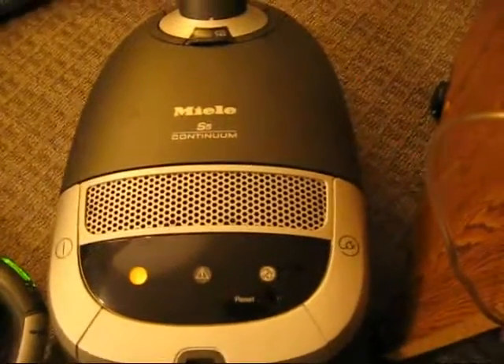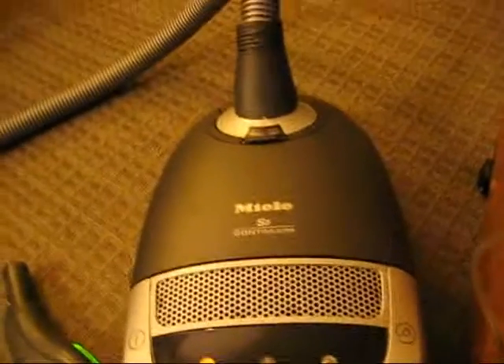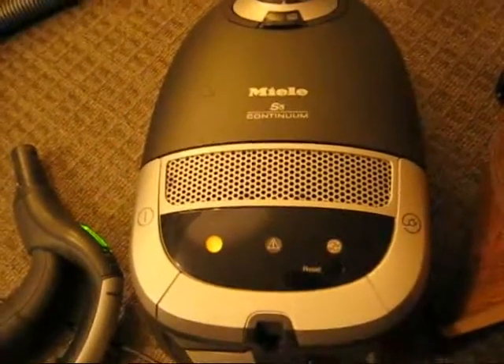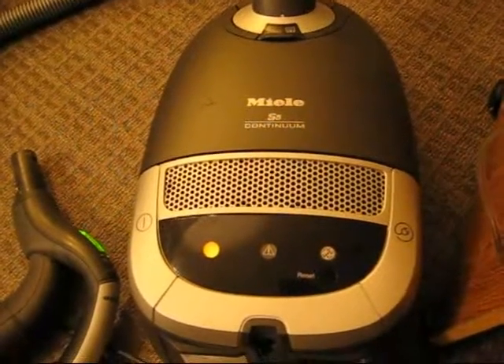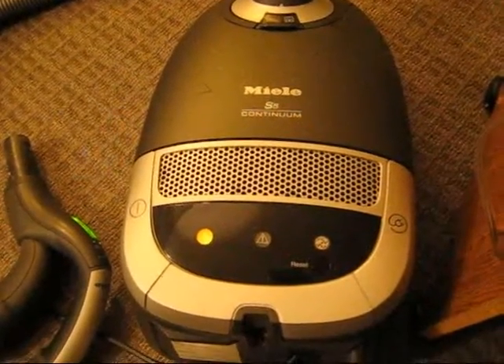Today I'm going to test my Miele S5 Continuum Vacuum with a particle counter. Every test I've ever seen with a particle counter on these is done in a shop with a brand new bag and a brand new HEPA filter. In this case the HEPA filter is very well used — it's at least three years old and the bag is probably eight months old. It's very full, full of pretty much everything, and I'm going to be changing it.